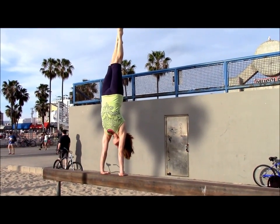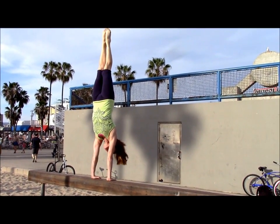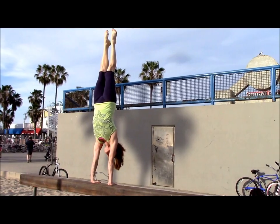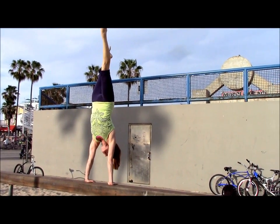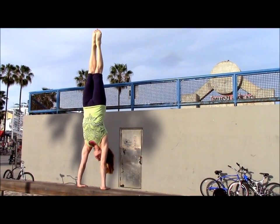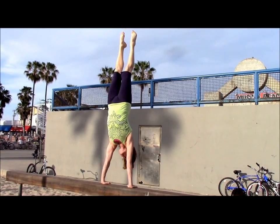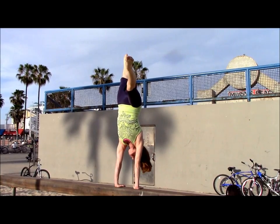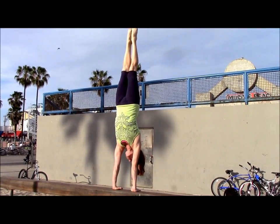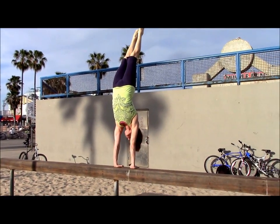So you gotta adjust your balance. I'm not gonna lose it... Oh boy. Okay, this is my workout for the day.